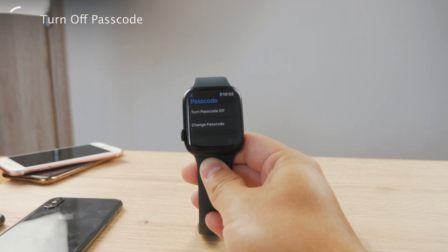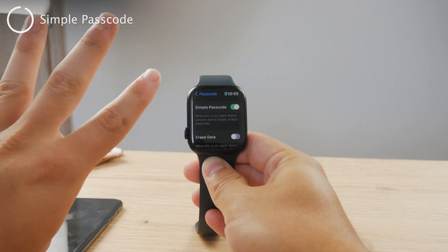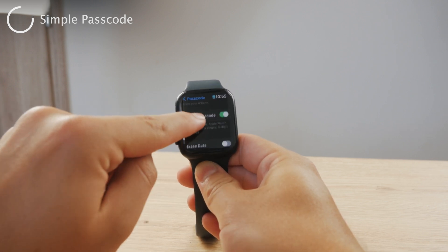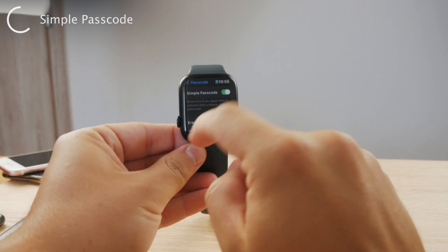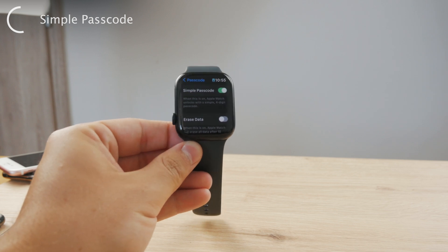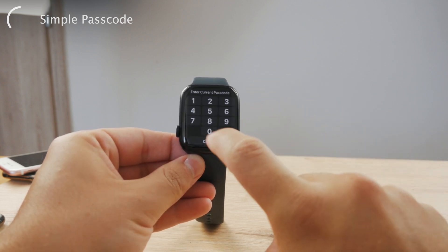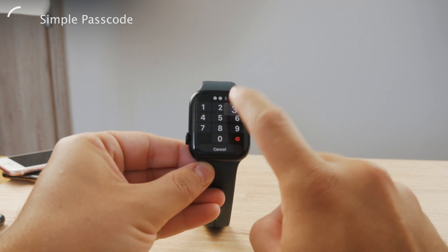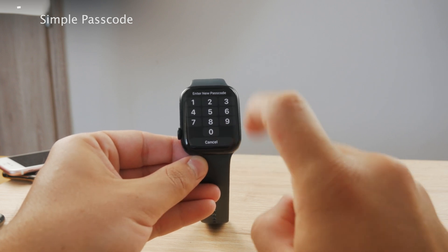As I mentioned in my video about changing the passcode, you don't have just the four-digit passcode available. You can see the simple passcode option right inside the settings page — when this is turned on, your passcode is limited to just four digits. That's fine for most people, but if you want to make your Apple Watch even more secure, you can disable this option. You enter the current passcode, and the new one can be as long as 10 digits, which makes the Apple Watch a lot more secure.